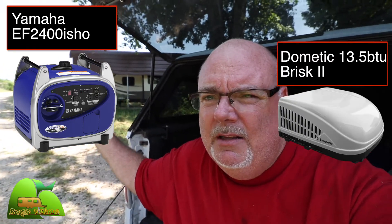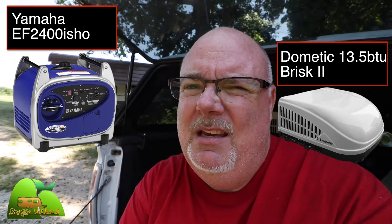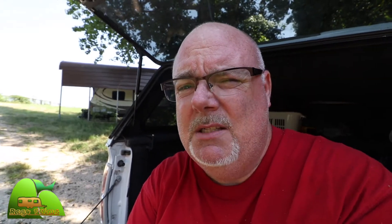I have a Yamaha 2400-watt generator and a 13.5 BTU air conditioner on my travel trailer. It seemed like the generator was kind of hit or miss with this air conditioner, so I tried the hard start capacitor. But we all know that just because something works in the driveway doesn't mean it will work when it's a hundred degrees outside and your family is counting on you.